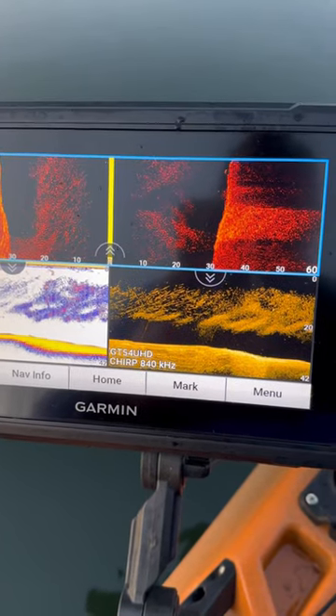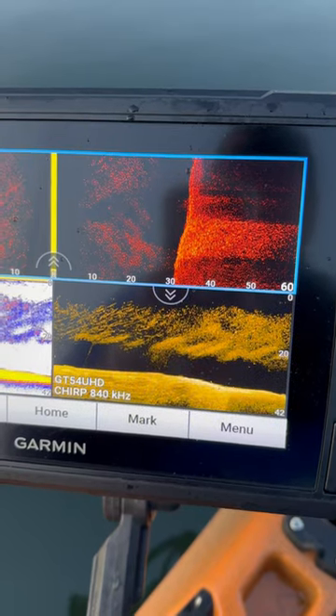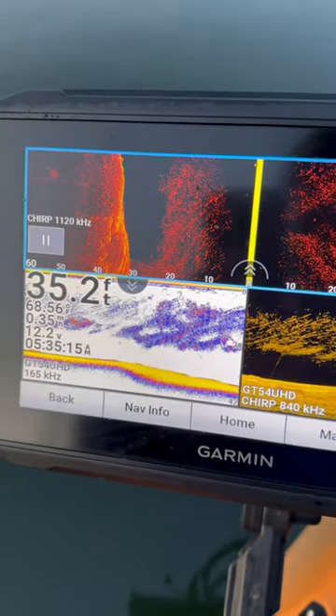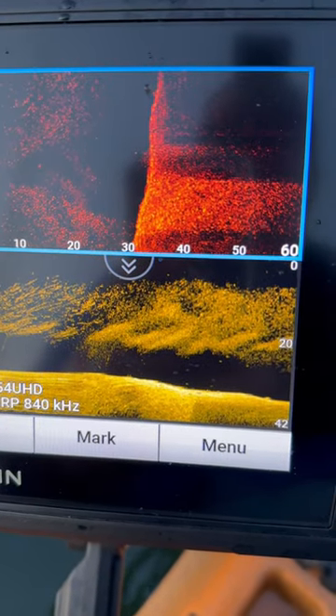This is how electronics can help you. There's a huge bait ball underneath me and I'm in 35 feet of water, and you can see that there's bass underneath the bait ball.